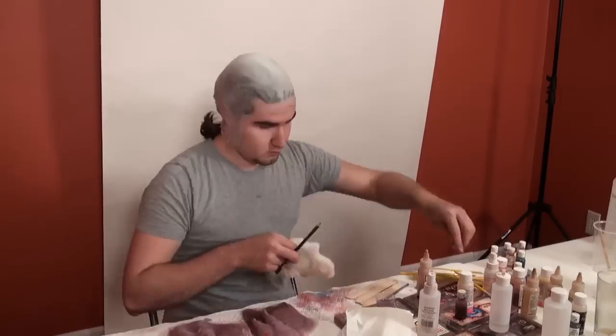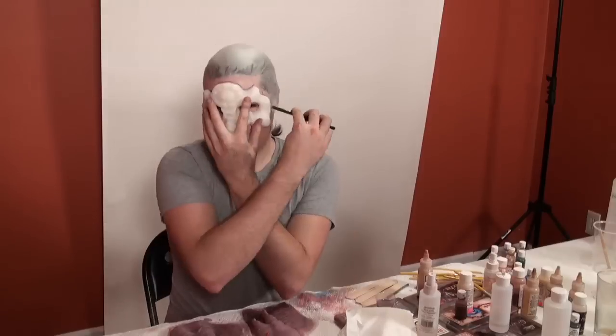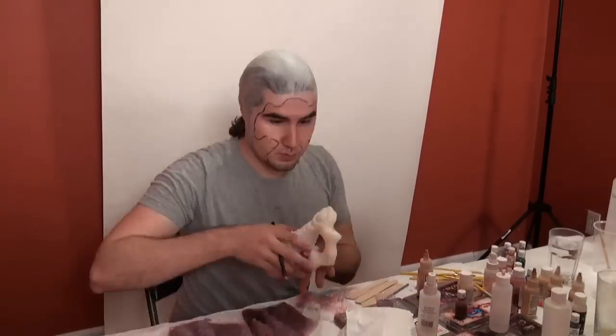The prosthetics that you're looking at are — let me count them real quick in my head — 1, 2, 3, 4, 5, 6, 7, 8 pieces that I'll be applying.